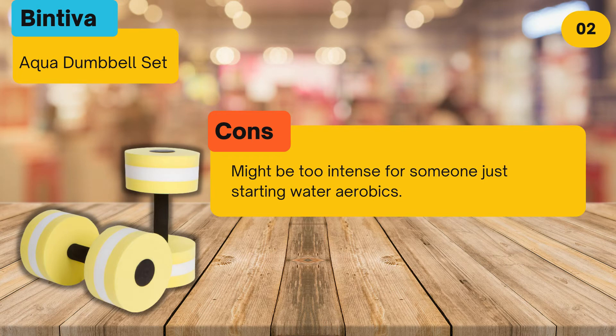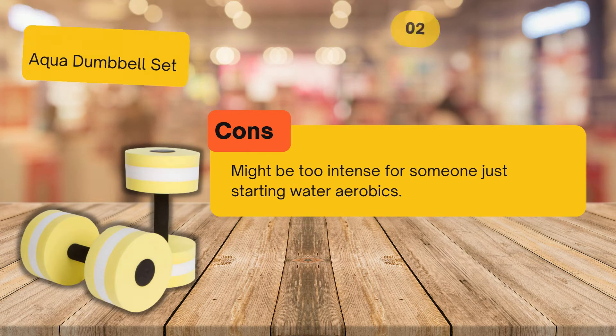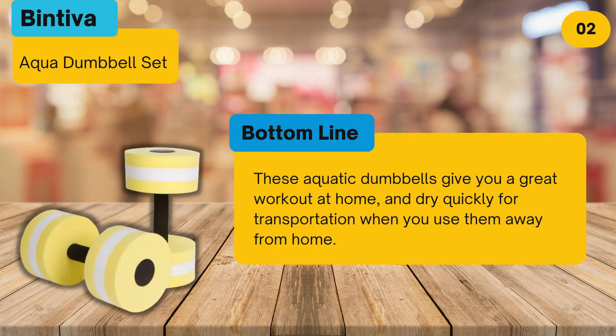At number 3: Trademark Innovations Aquatic Exercise Dumbbells, set of 2.